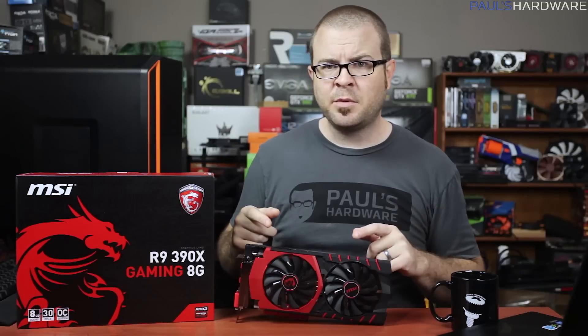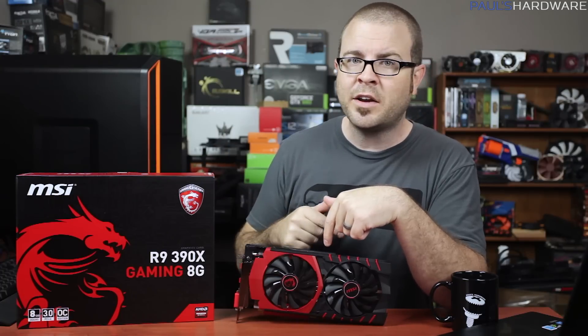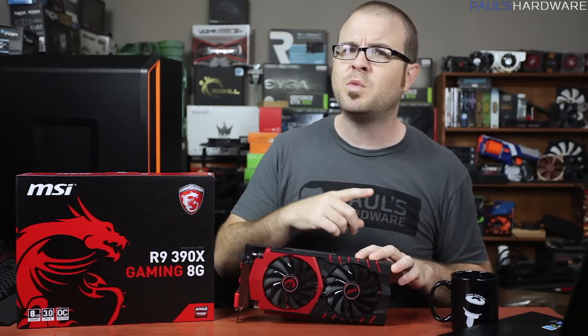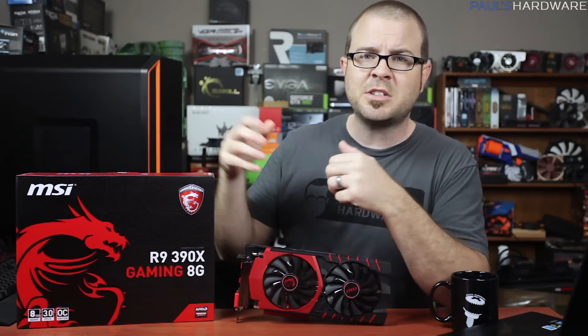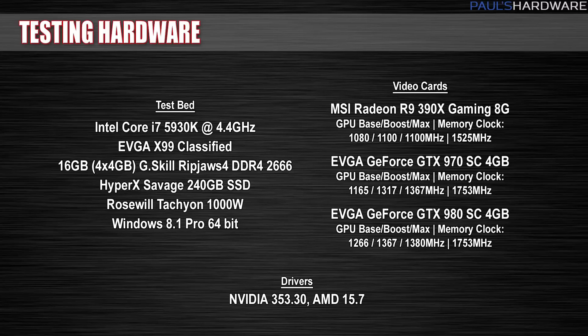Let's run down the vital stats before we proceed to some benchmarks. The 390X memory has been doubled to 8GB, still on a 512-bit bus, cranked up to 6,000 MHz effective speed, and MSI turns that up even further to 6,100 MHz for an out-of-the-box 6.1 Gbps of available bandwidth. The GPU clock speed was increased from 1,000 MHz to 1,050 MHz, and MSI goes beyond that with their custom card running at 1,100 MHz in OC mode. Everything else remains the same as the 290X: 2,816 stream processors, 176 texture units, 64 ROPs, and 44 compute units.